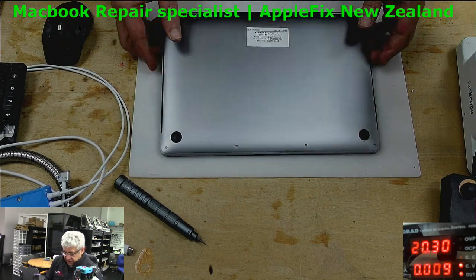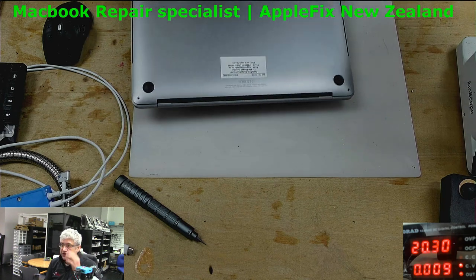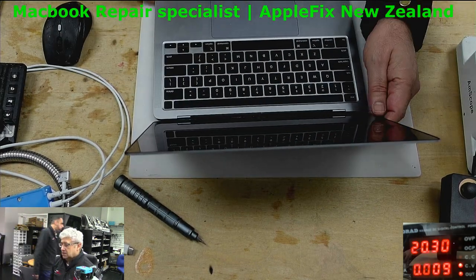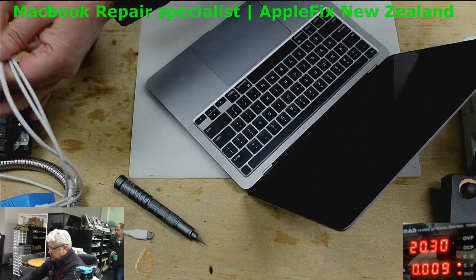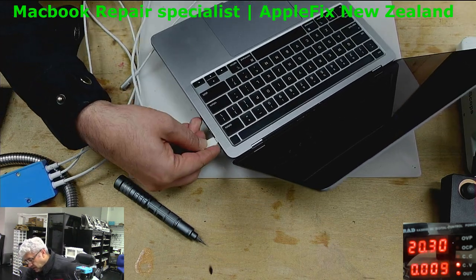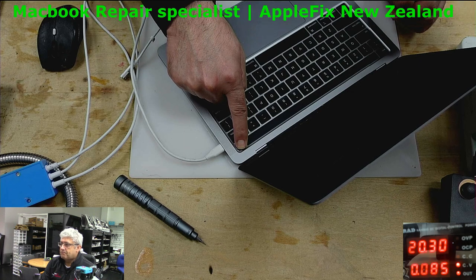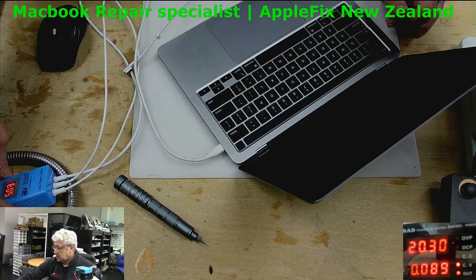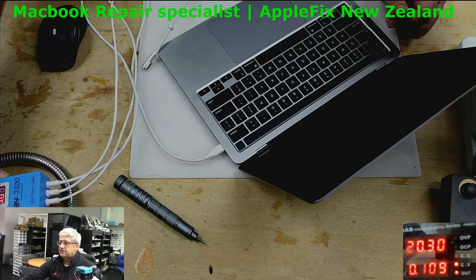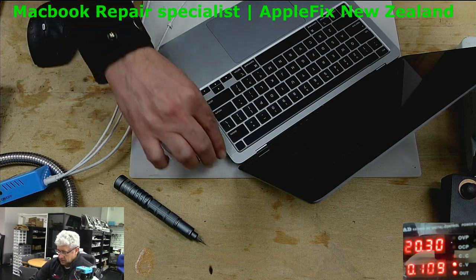Hello guys, so we have another dead MacBook Pro, which is 2021 and the model number is 8251. We will try turning it on. Now look at the DC power supply — we have 5 volt here, as you can see. Common problem: anything wrong with the board, you don't get 20 volt, you get only 5 volt.